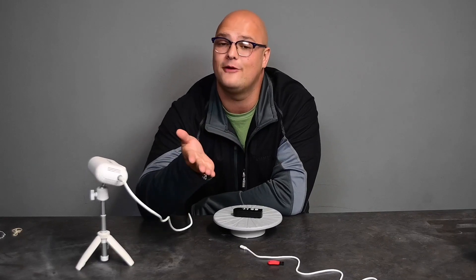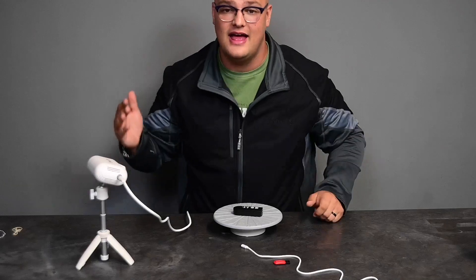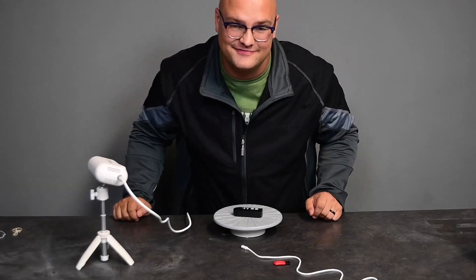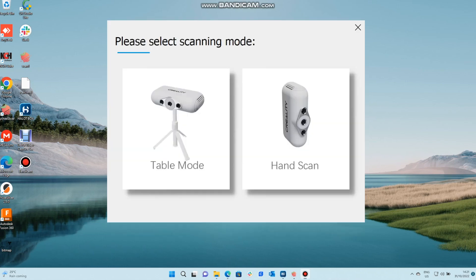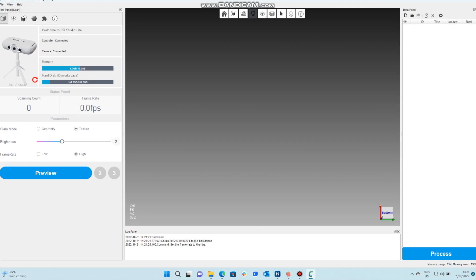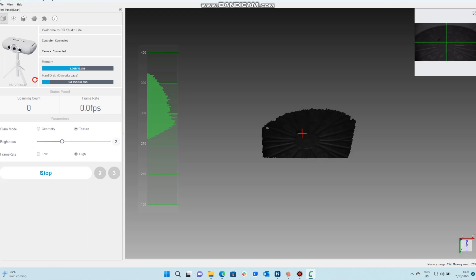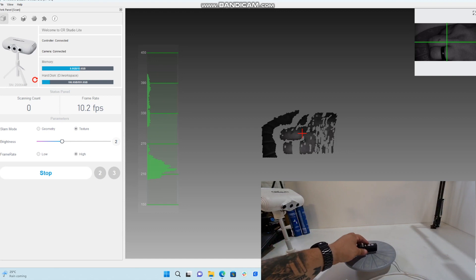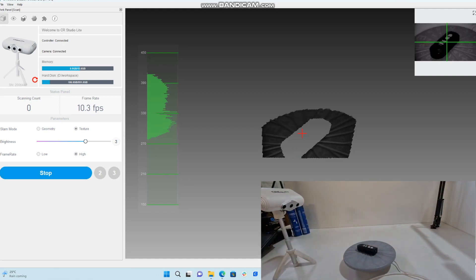We're going to quickly go to the other side where we did the scanning to see how it scans and what it looks like. As you can see in our Windows PC, we're loading up the software. We're going to be selecting table mode. On the left hand side you can see we're using texture — brightness is very important — and we're doing a high frame rate on our preview. Basically it shows what the scanner is seeing and as we place the item you can see a contrast.